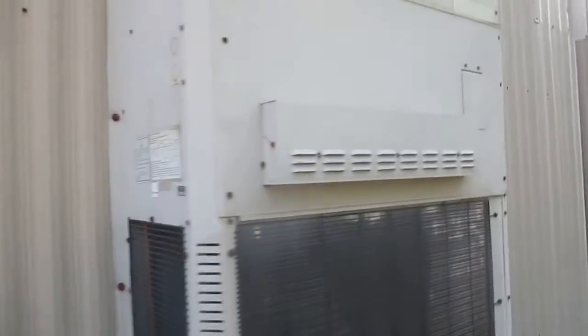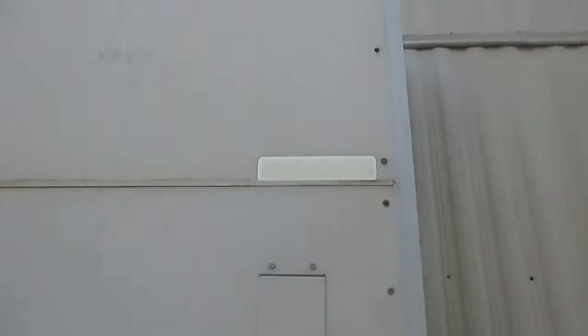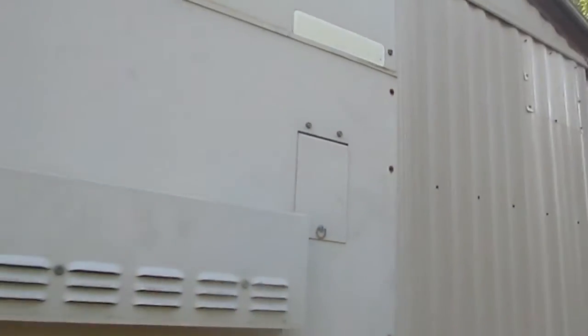Here we have a Marvair Mod Pack 2 wall-hung unit. The name label has come off since the last time I videoed this unit. Right here it says Mod Pack 2, although it's hard to make out. I'm going to zoom in a little bit — that's a Mod Pack 2 label.